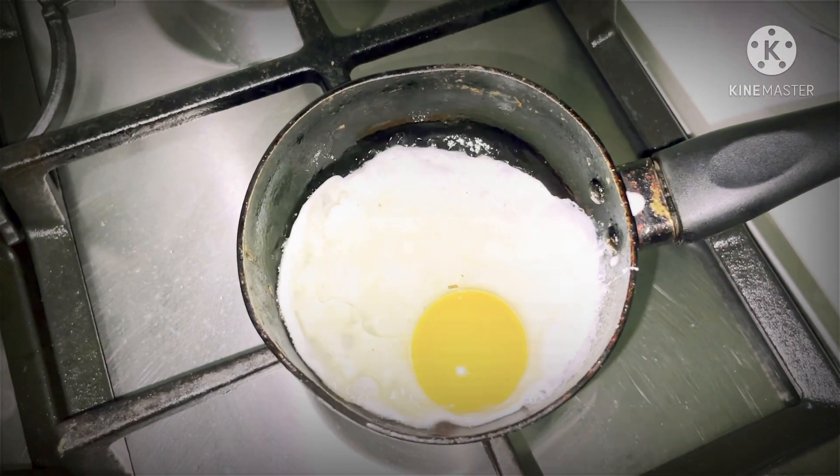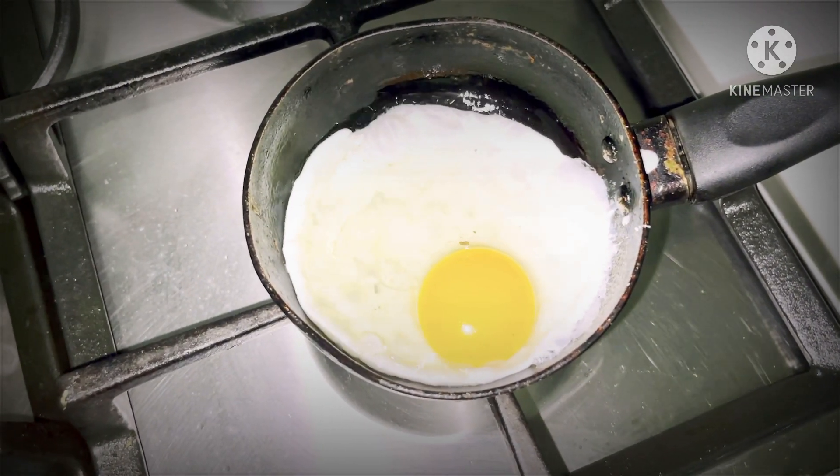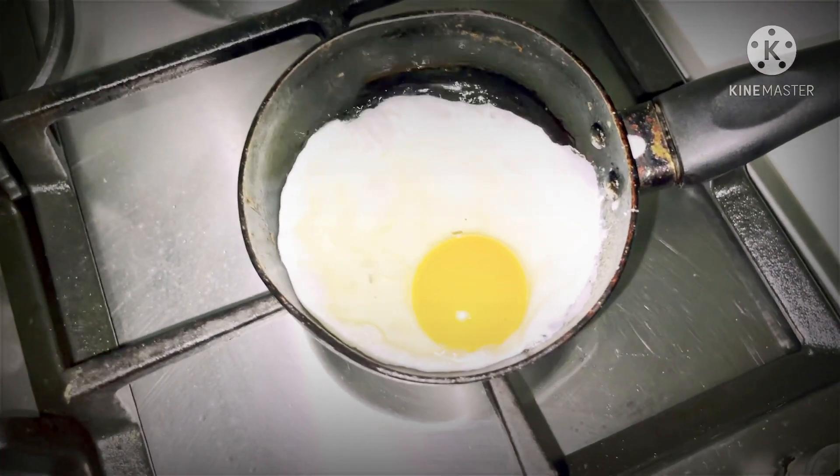We will mix the omelet as well. I will add a lot of omelet. I will add a hot boiled omelet.